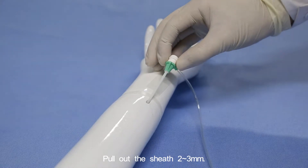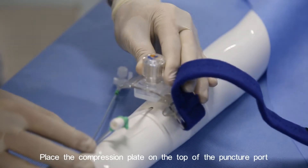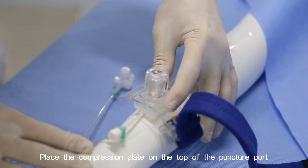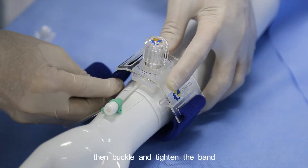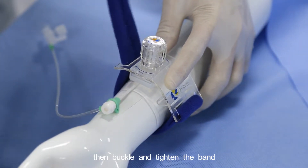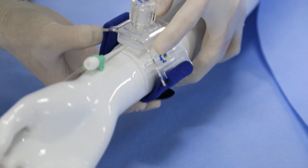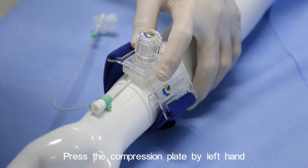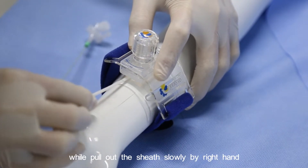Pull out the sheath two to three millimeters. Place the compression plate on top of the puncture port, then buckle and tighten the band. Press the compression plate with the left hand while slowly pulling out the sheath with the right hand.